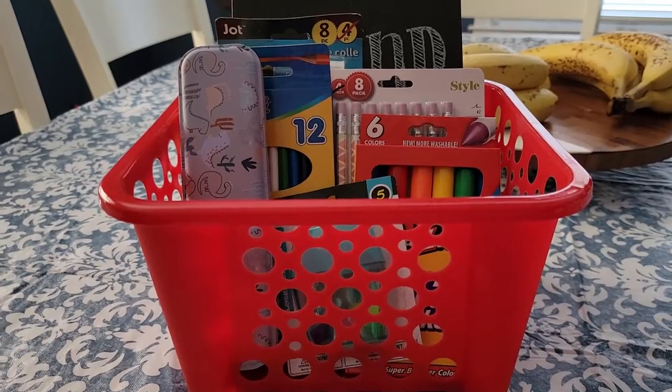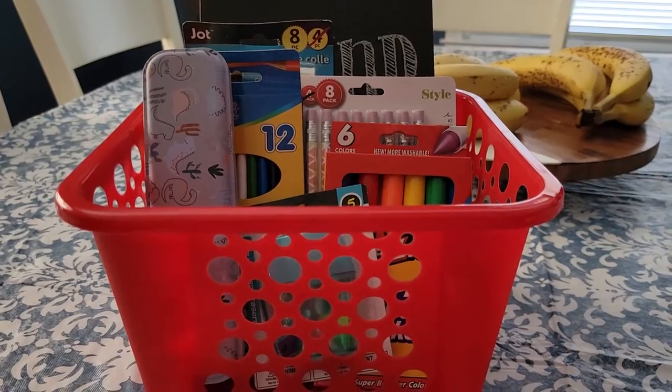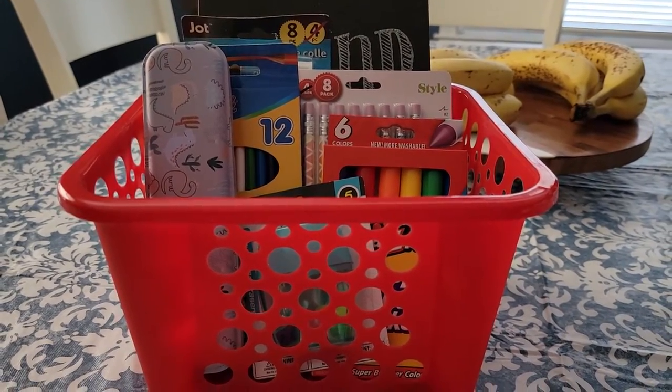Let me know what you guys think of my DIY Dollar Tree back-to-school basket, and I will be back with some more videos soon. Bye!